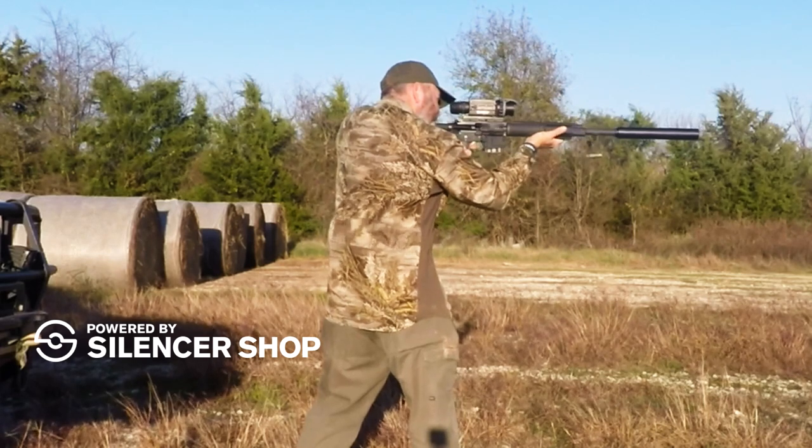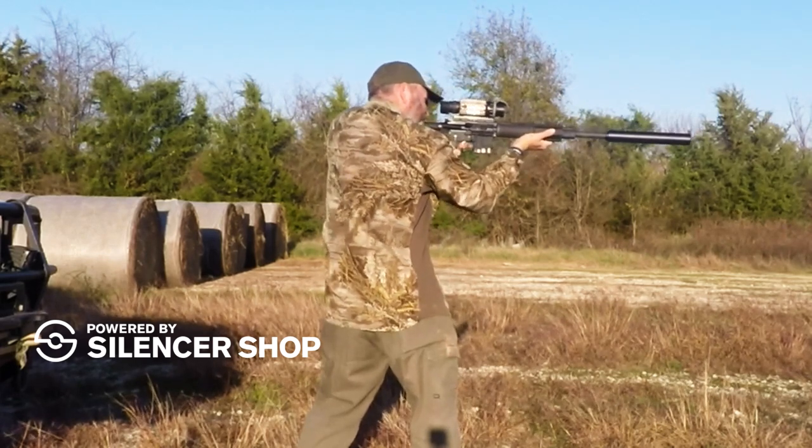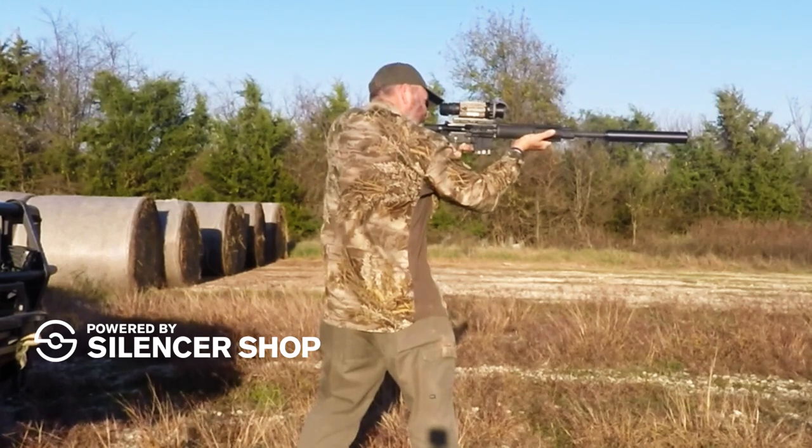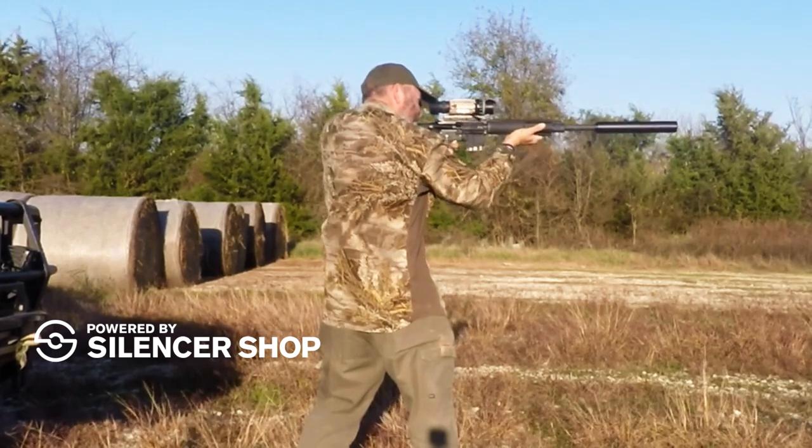Here's the high speed footage. This is with the suppressor on. You notice the rifle stays pretty level. I'm up on the scope the whole time — I'm not losing sight picture.